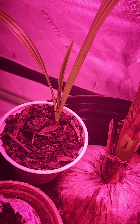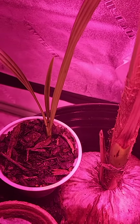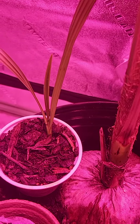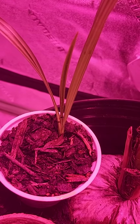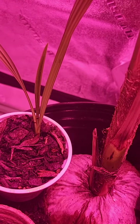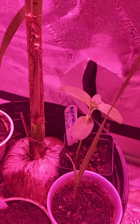I have phoenix dactylifera from a date I bought at the store, ate, and then germinated the seeds. I have about three that are growing now. You can see where I marked it and how much it's grown — they grow slow and steady, all year round, but quite a bit slower overall.